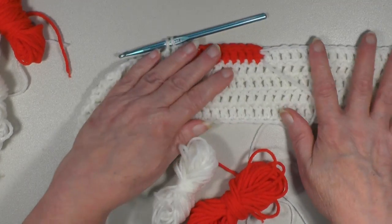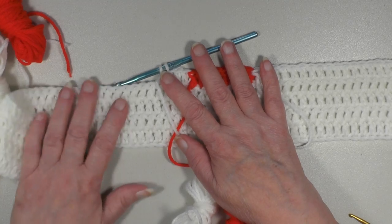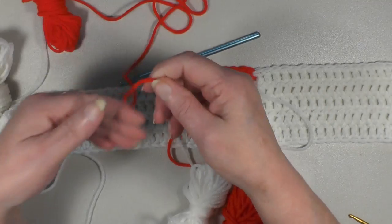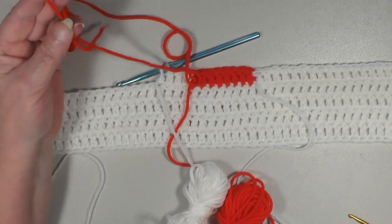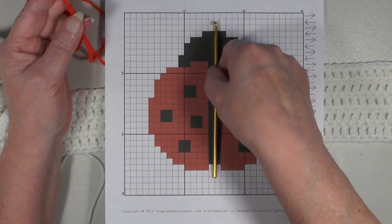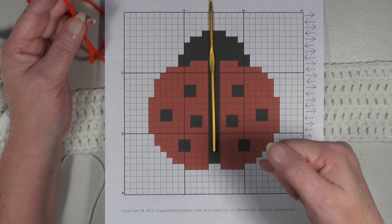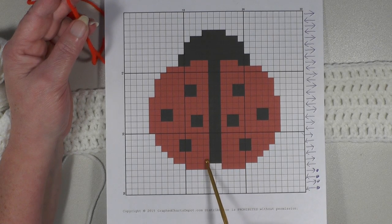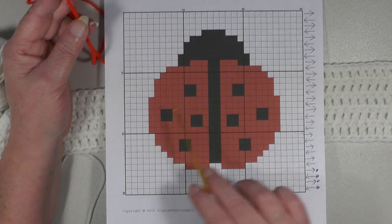Now add this one on just like you did the other red. Make your slip knot. You'll be working eight in the back because this is a symmetrical pattern, which basically means the right side is identical to the left side — you just work it in reverse. So when you do eight here, you do eight there. When you do twelve here, you do twelve there. Basically it's a symmetrical back and forth.